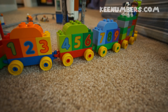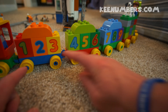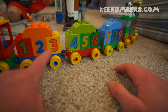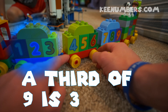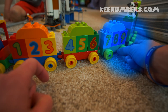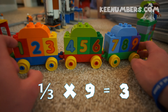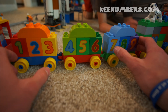The number train! Here we go. What if we want to share these nine blocks with people? This is similar to the squares — we still have nine items. One, two, three — that's a third. Four, five, six — that'll be a third. And then seven, eight, nine — that's another third. So we have one third of nine is equal to three. Three equal portions.